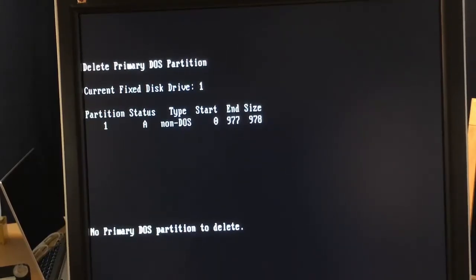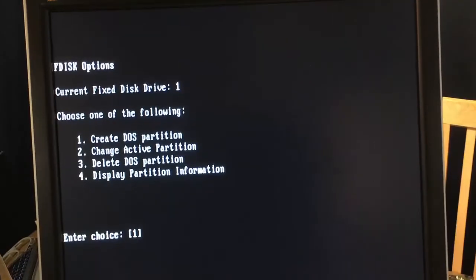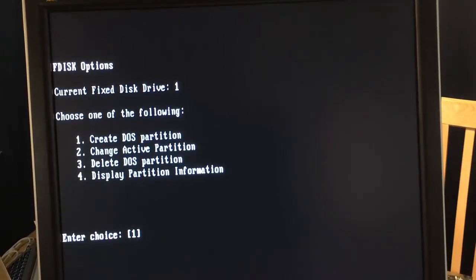Basically I'm going to have to go over to my modern computer and delete the partition off of the compact flash card. I wasn't expecting to have to do that, but it is DOS 3.3 after all — it's pretty old. I'll do that off camera and be right back.